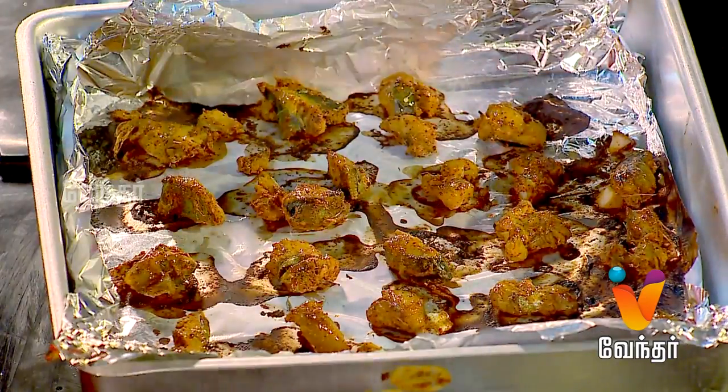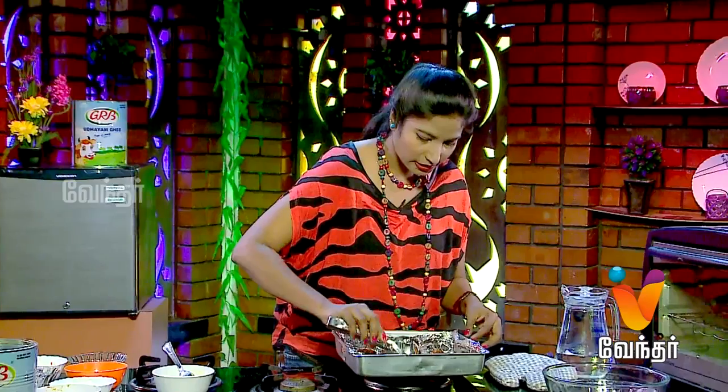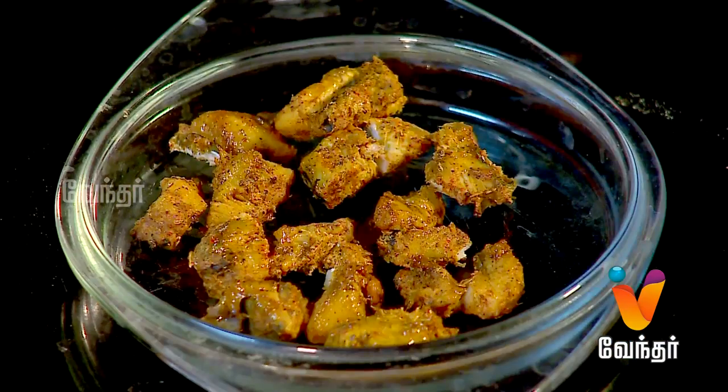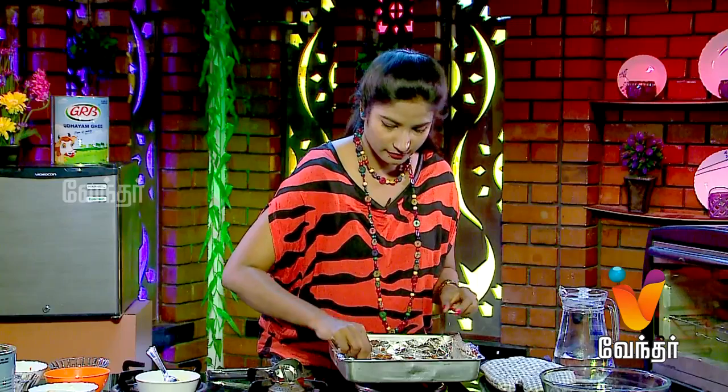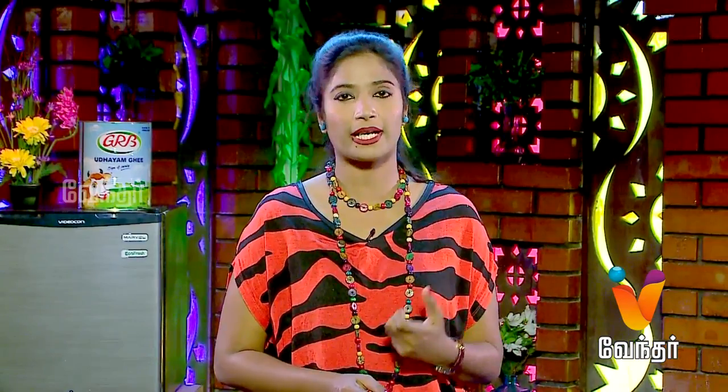It is very simple and easy to make. This recipe is very familiar in restaurants. Let's try it.